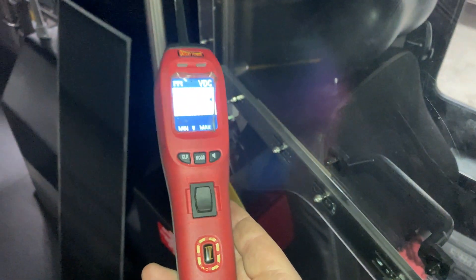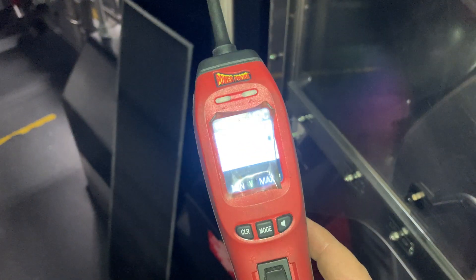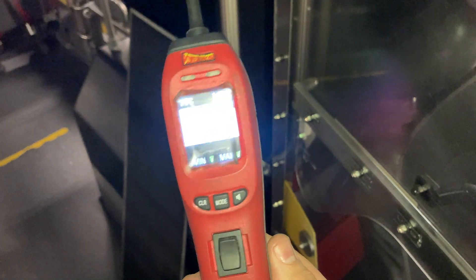This one happens to be the Power Probe 4, and you can see it works on 12 and 24-volt systems. Just a little quick overview on this thing — nothing crazy. Hope you guys liked it.